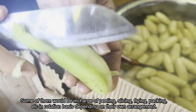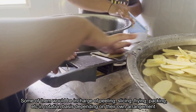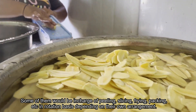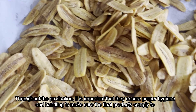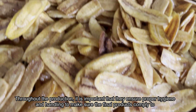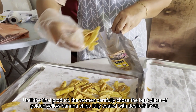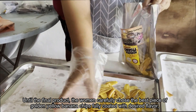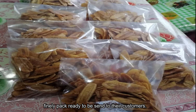Some members are in charge of peeling, slicing, frying, packing, and so on, on a rotation basis depending on their own arrangement. Throughout production, it is important that they ensure proper hygiene and handling so the final products comply with standard food quality. The women carefully select the best golden yellow banana chips, fully coated with the desired flavor, and finely packed, ready to be sent to their customers.